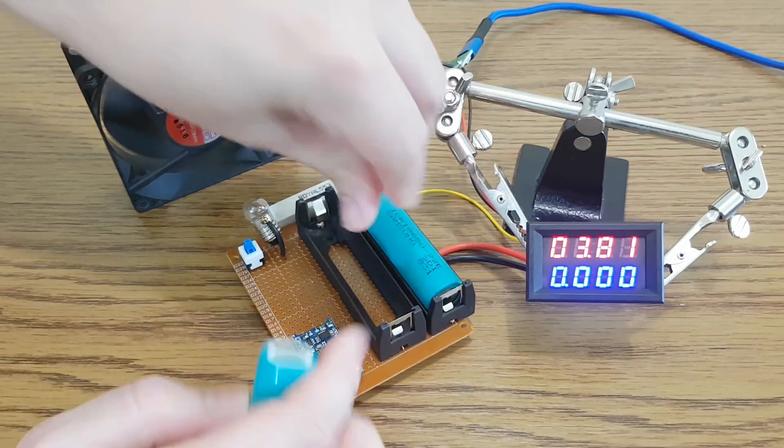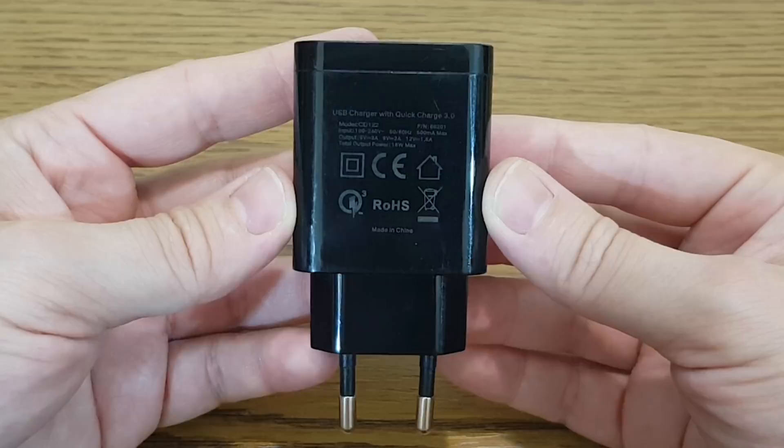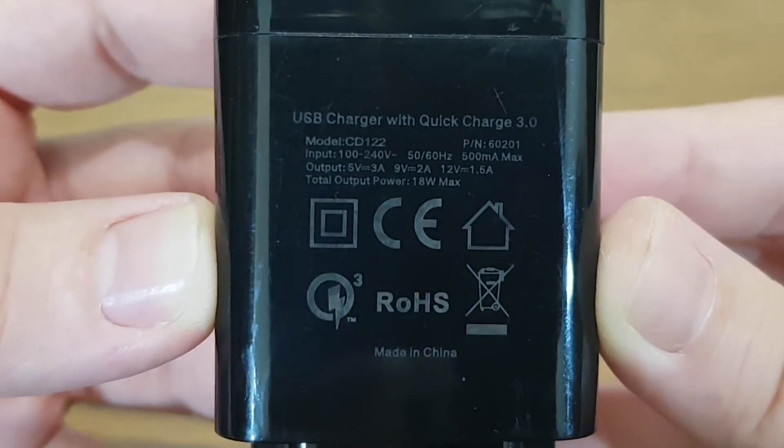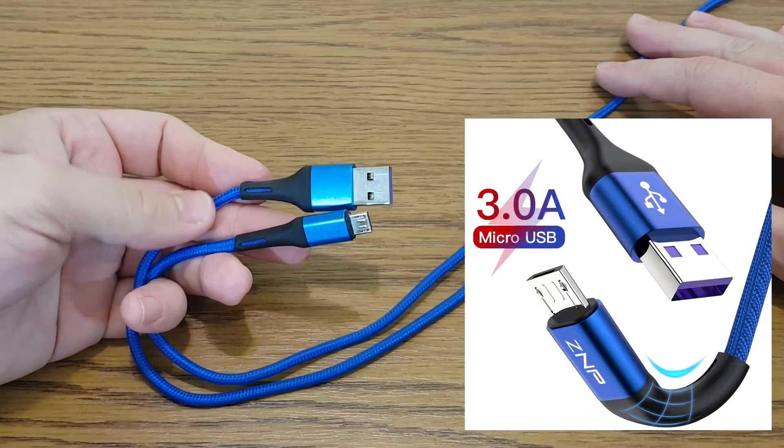The ceramic resistors and light bulb will heat up when I discharge the cells. To power the module I'm using this 18W USB charger and this powerful micro USB cable.